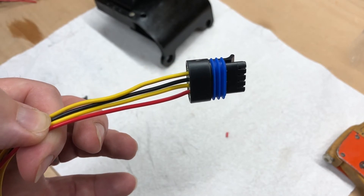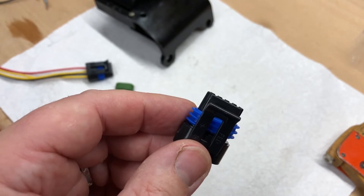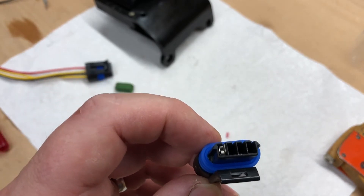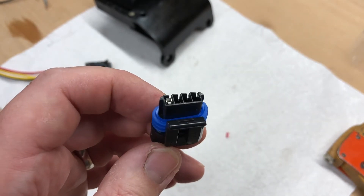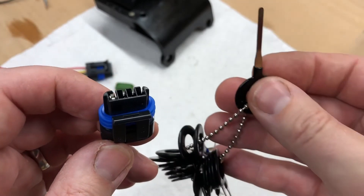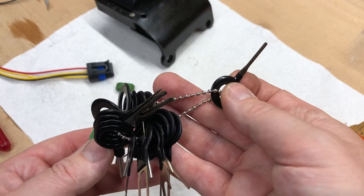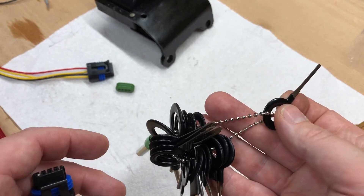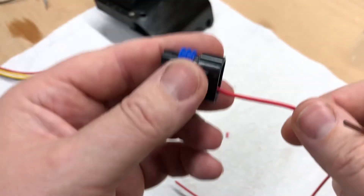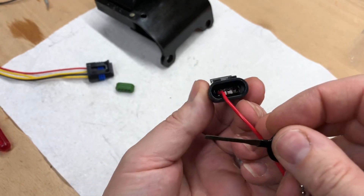One nice thing about Metropak and lots of modular connectors is that once you've inserted the pin it seems like a one-way operation, but it is possible to get them out again. It's a bit fiddly and you need some special tools. I bought this set from Amazon very cheaply — really cheap and nasty, but I don't do this very often. The one we want is this one — it is a rear release type of connector, so we push the tool in from the back.